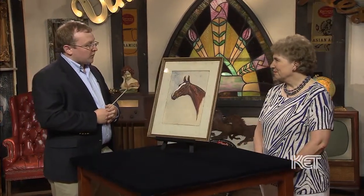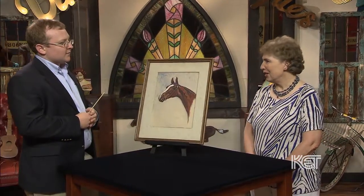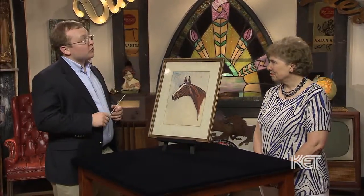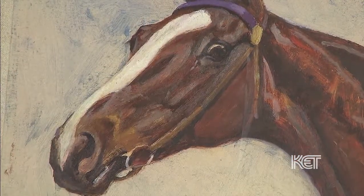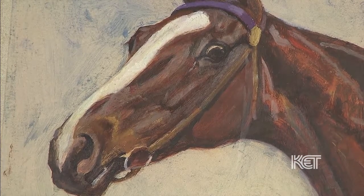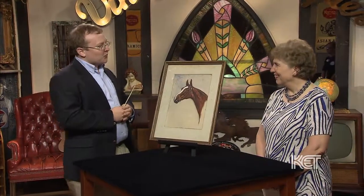Now, a little about Bourbon King. As you said, he was a top horse. I believe for six years he was the leading sire of saddlebreds. He was — I think one of his titles was 'the father of the saddlebred industry.' He was foaled in 1900, and apparently he never lost a saddlebred class. Also, from both the sire and the dam lines, Wing Commander descended from Bourbon King. Wing Commander is the Muhammad Ali or Michael Jordan of saddlebred horses.